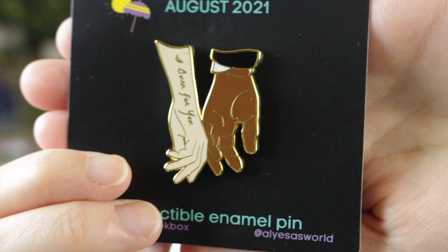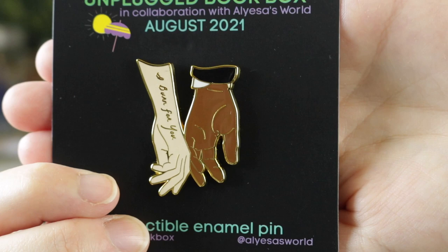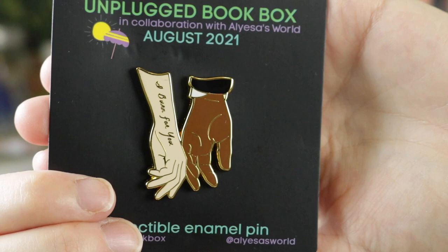We have the pin for this month and I love it! It's Bridgerton inspired — both hands with the inscription 'I Burn For You.' I was literally just thinking today that I kind of want to do a rewatch of Bridgerton. I'm feeling the need for some fun historical period content. This is so cute, I love it!